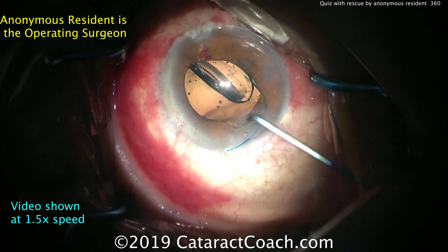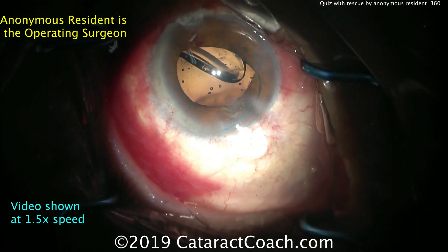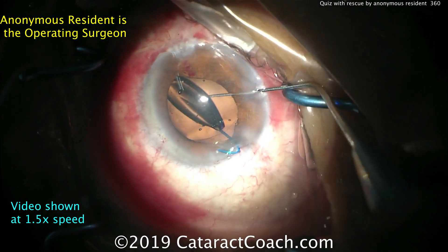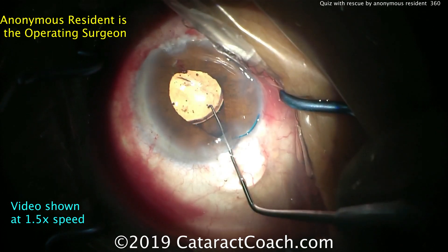Be careful here, because flipping this lens can stir up more vitreous, it can scrape the endothelium — there can be issues. The trailing haptic is incorrect; that's the letter S, and we all know S is stupid. Flipping it over — I like using the Sinskey hook through the side port; that's a nice maneuver.